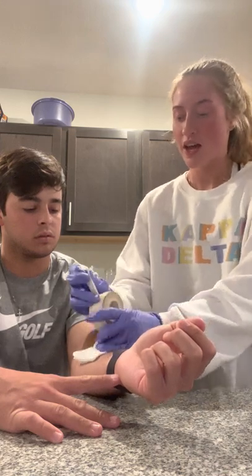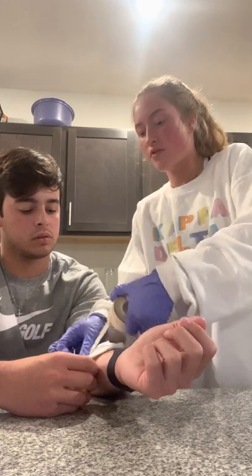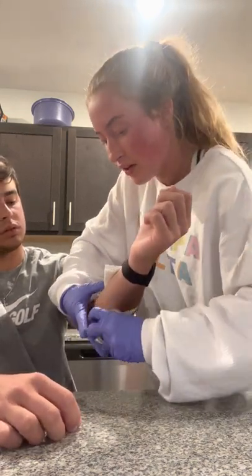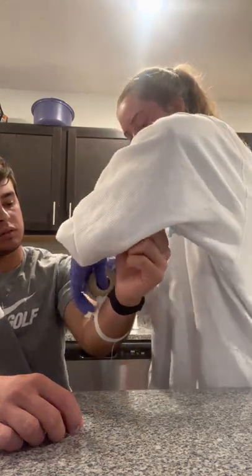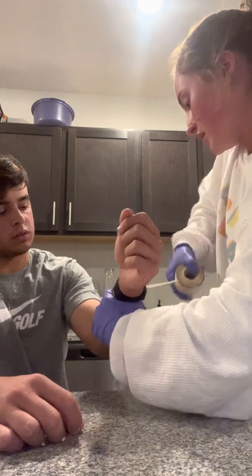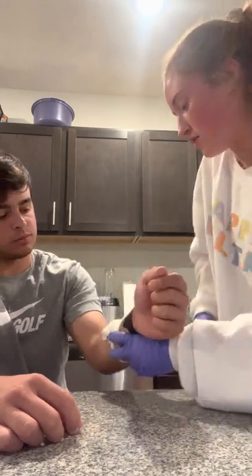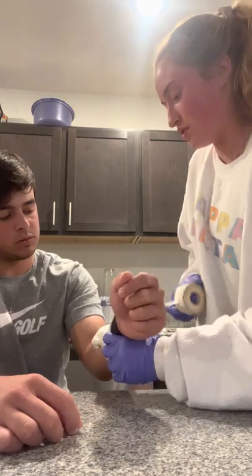Once it has stopped bleeding I'll be taking some tape and putting tape over the bandage, applying it up and down, making sure that the wound is fully covered and that I'm not doing it too tight or too loose.